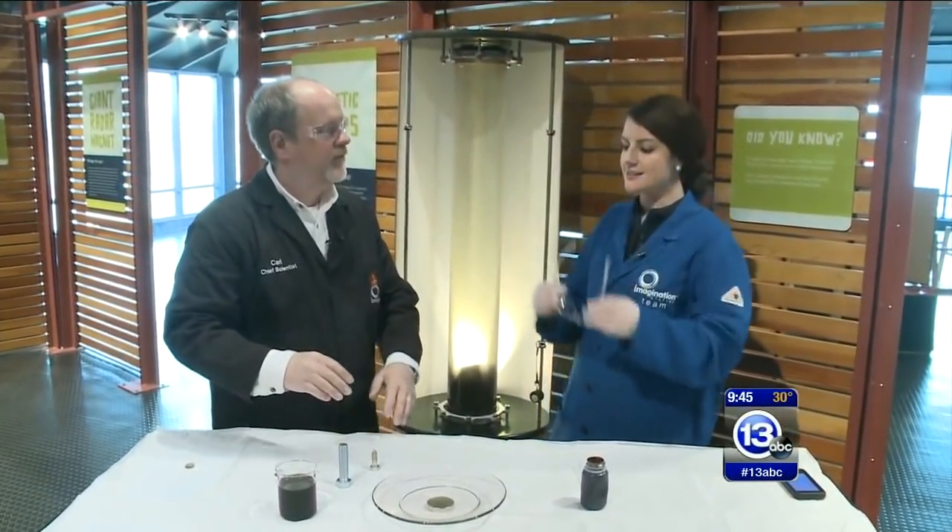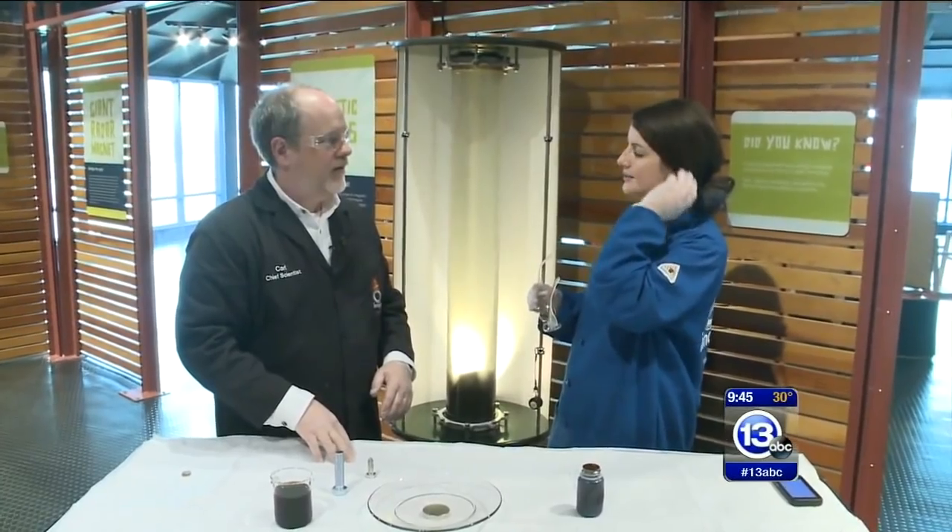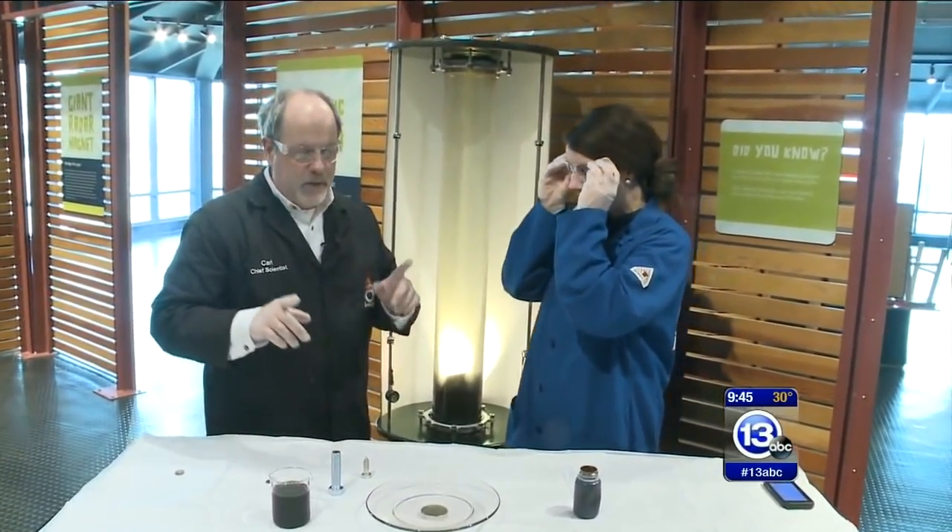Hey, everybody. We are on location yet again at the Imagination Station. I have all my gear on — I need to put the safety glasses back on — but it is National Engineering Week. So Carl, what are we doing today? Today we're going to talk about magnets.